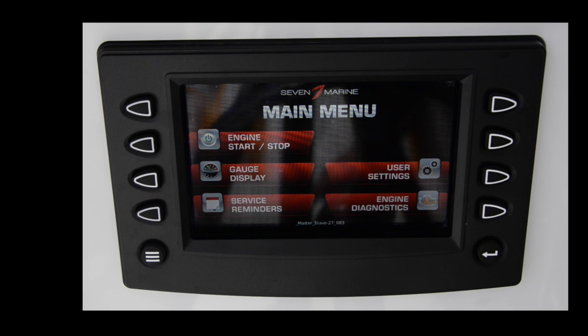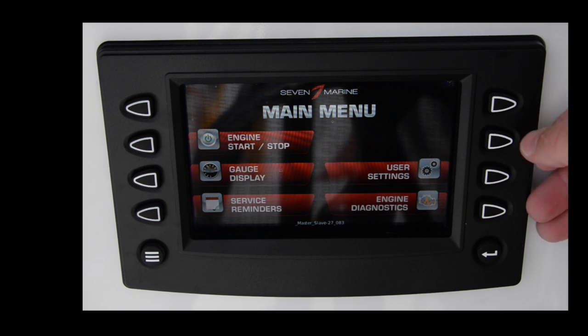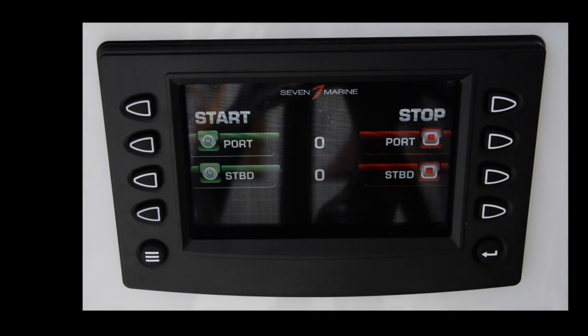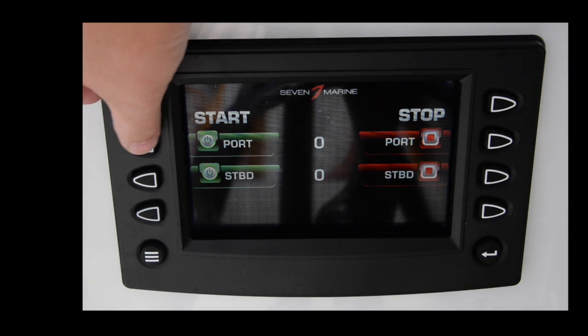Hopefully the video comes out focused — it's a little hard to shoot video this close, and it's a little windy out here. So this is the main screen you get when you start the Seven Marine system up. In the left-hand corner is the engine start and stop, so you can actually start and stop the engines from here. These hard buttons along the sides are really nice because the boat's moving and bumping around. To start the boat, you just go into the start menu — you can stop or start the engine from here. The boat's not quite in the water right now, but I'll start it so you can hear the engines.